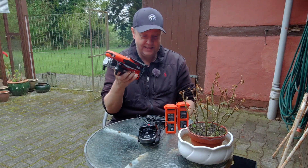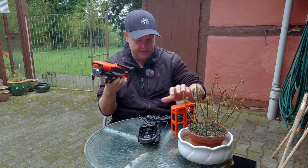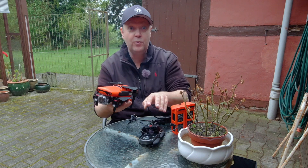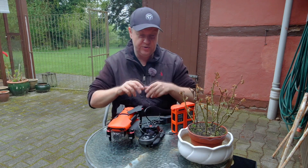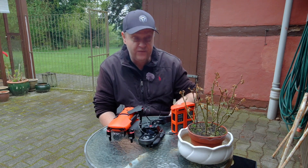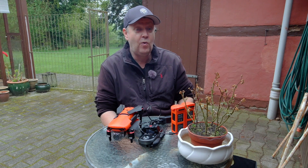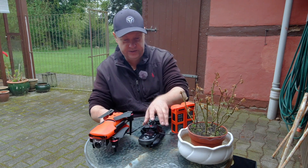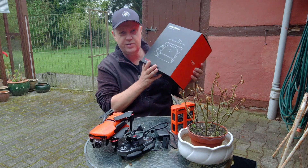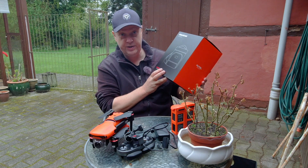So when you buy a drone like this it's actually quite a big one, and then combined with the two batteries, the charger, and the remote, it takes up quite a lot of space. So it's not just something you can throw in your backpack — or maybe you could, but I would not feel comfortable doing that. I would much rather prefer to have a dedicated solution where I can store all the different components. This is why Autel decided to send me this shoulder bag, which is especially designed for the Evo 2 series.